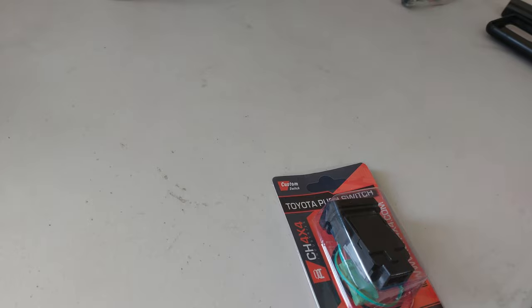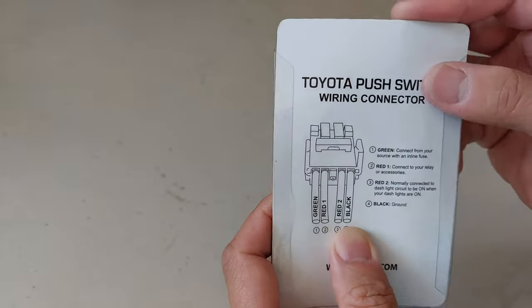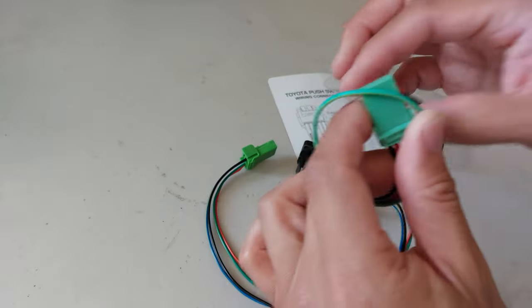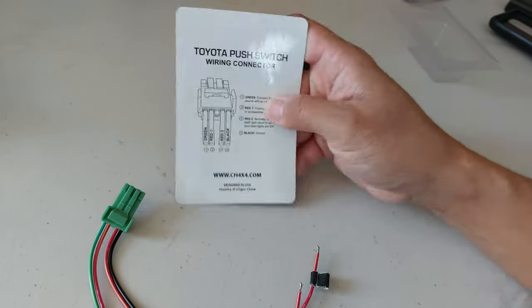For those of you who have already seen my other video, the Toyota push switch wiring explained — one thing that I didn't demonstrate in that video was the wiring for the illumination. As a quick refresher, these are the switches I'm talking about, and on the back you have a diagram that corresponds to each of the wire colors. On the wiring harness we have green, red, another red, and a black.